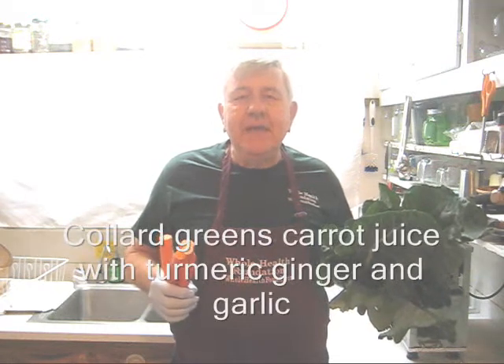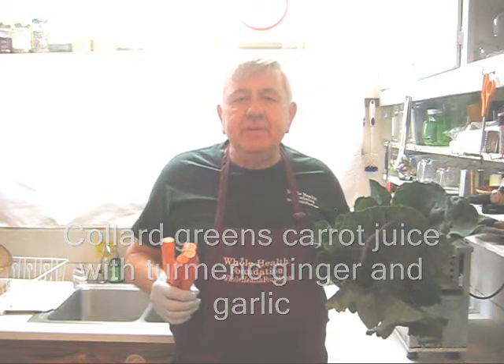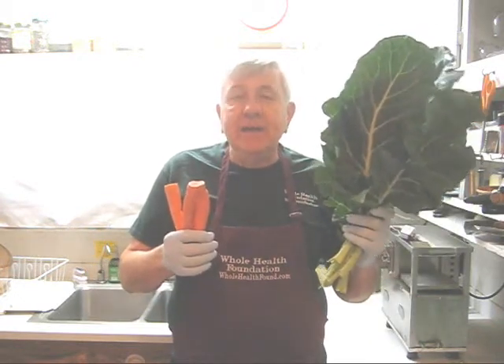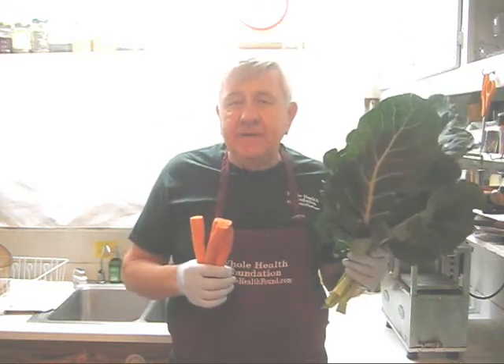Hello my friends, William Poloniak here again at All Health Foundation. Today I'm making a very simple juice. For my greens I'm using collard greens, about 20 leaves, and carrots and a few other ingredients.